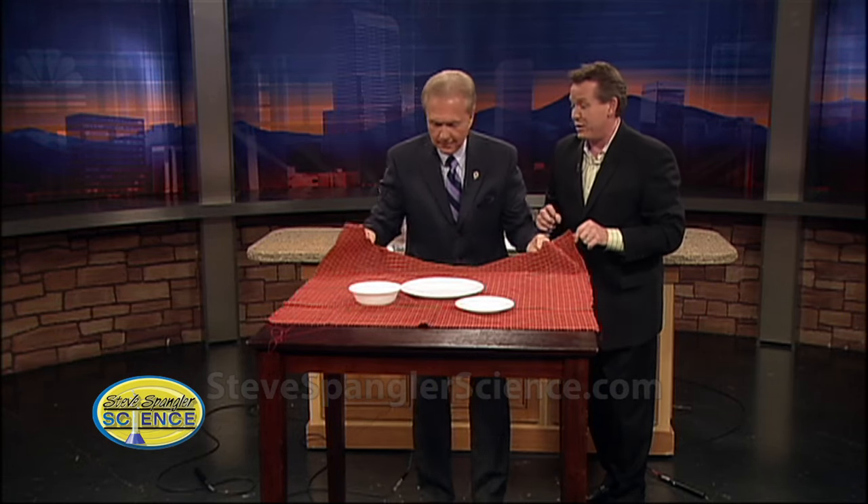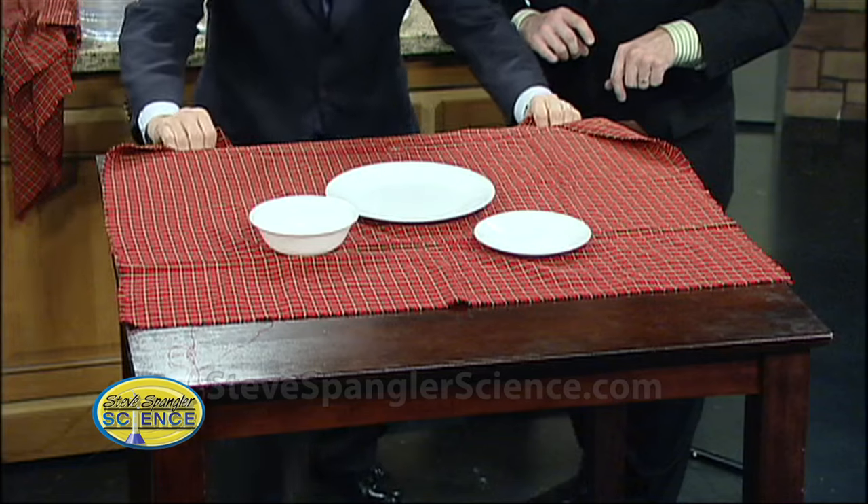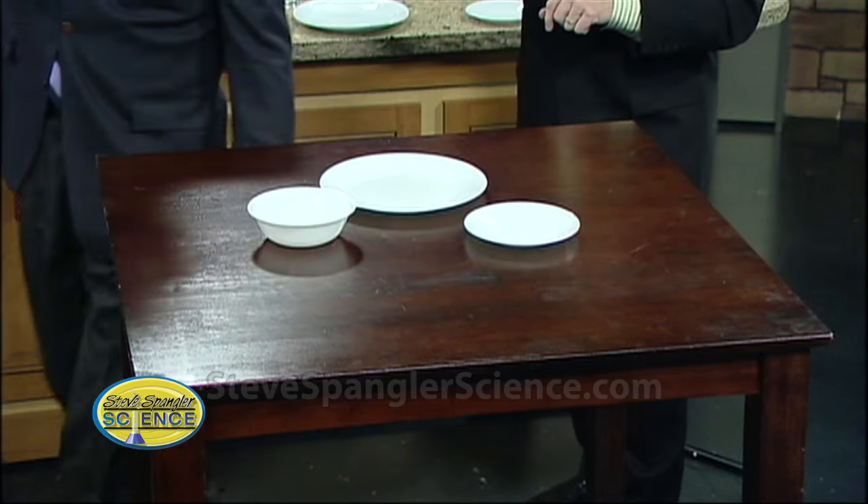Ready? All right, so be a rock star. Grab the ends — straight down. Ready? Three, two, one, straight down. That was nice. Thank you. But see, most first graders can do that.